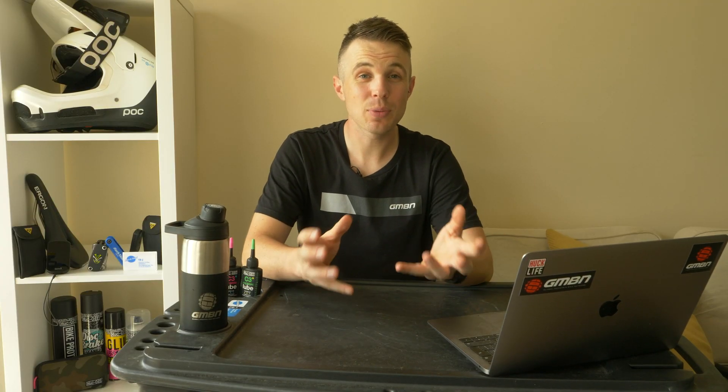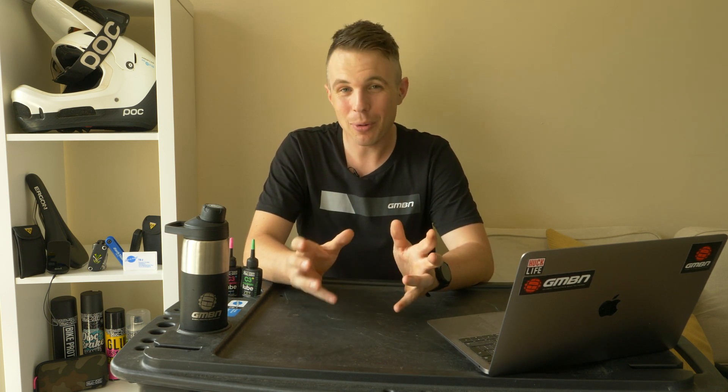I'll kick things off. In these weeks of lockdown, I've actually been using my living room as a set on multiple occasions. A couple of do's and don'ts, some I've known previously, some I've learned along the way. The big one for me is actually wheels, bringing a dirty bike into the house.